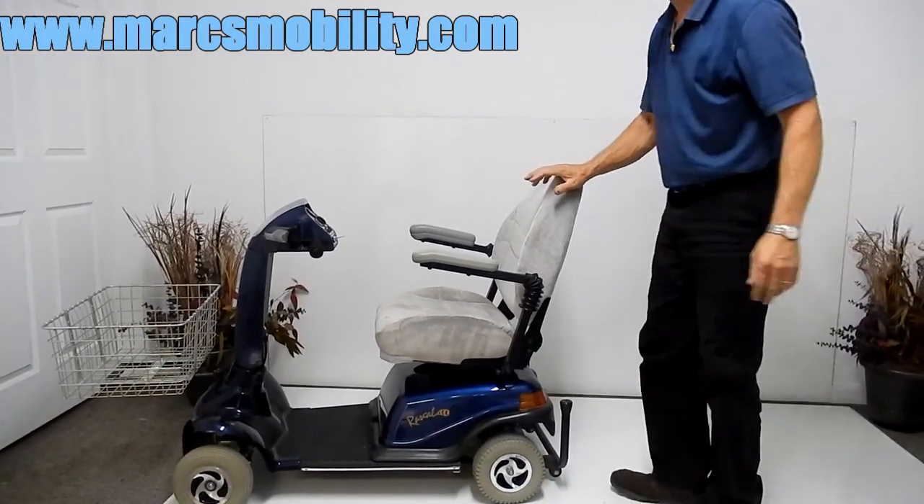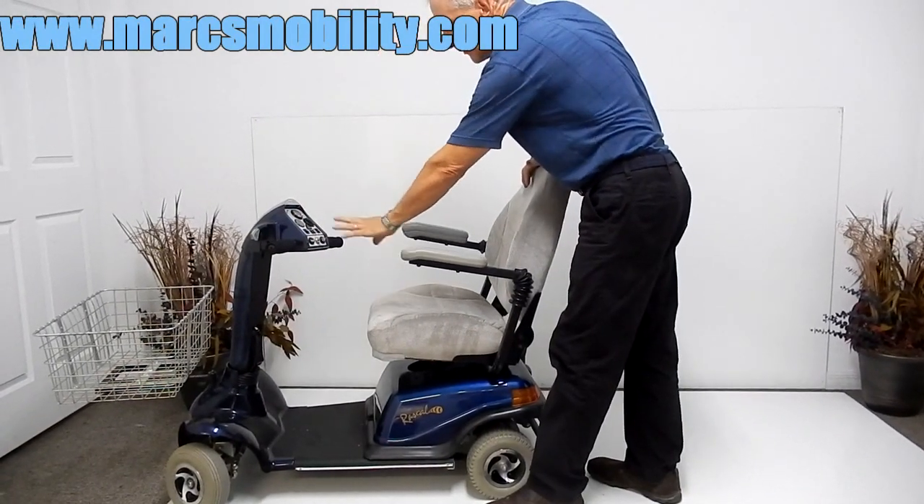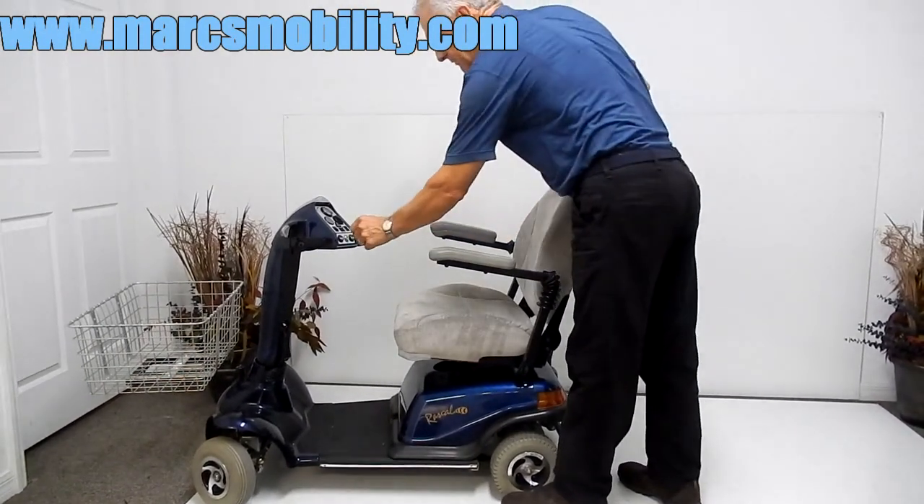This is a four wheel scooter. On the dashboard you've got a clock, your battery meter, and your flashers. This is a key scooter, so once you take the key out, nobody can mess with your scooter.